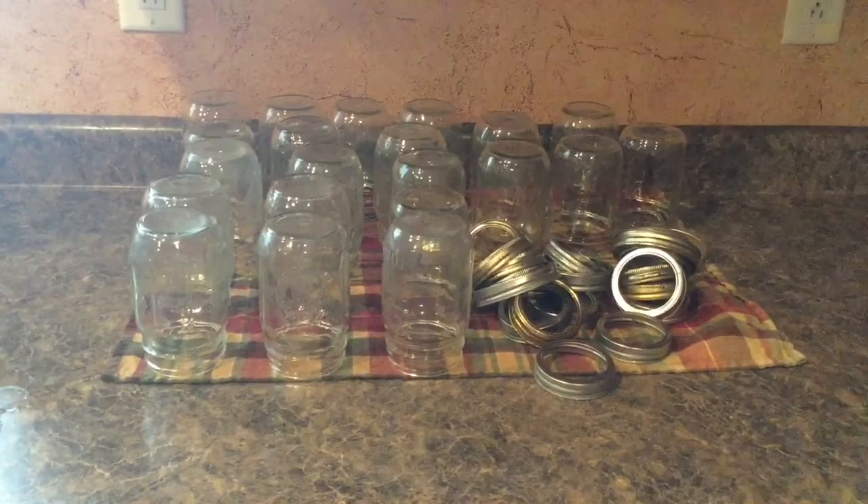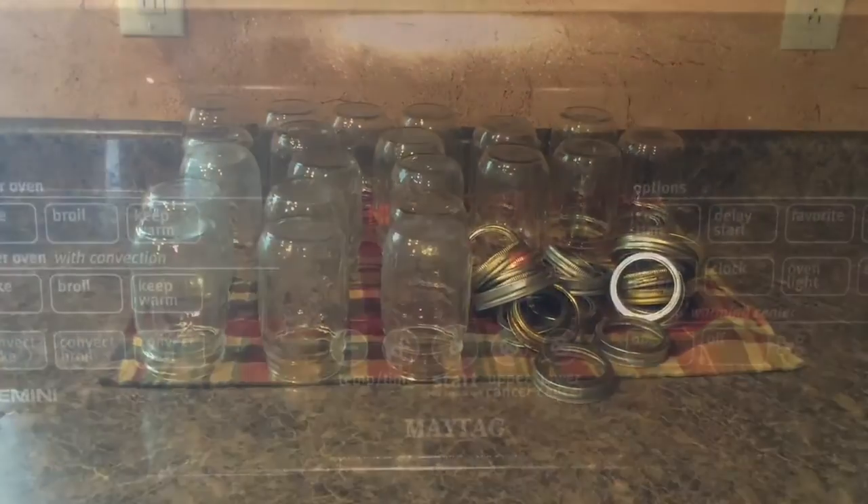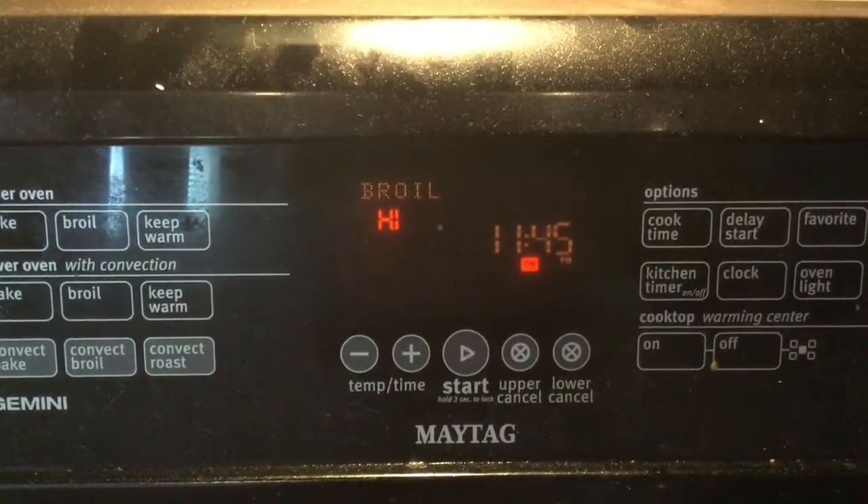Now I've got my bottles all cleaned, they're drying, and it's time to move on to cooking. To start, you're going to want to turn your oven onto a high broil.